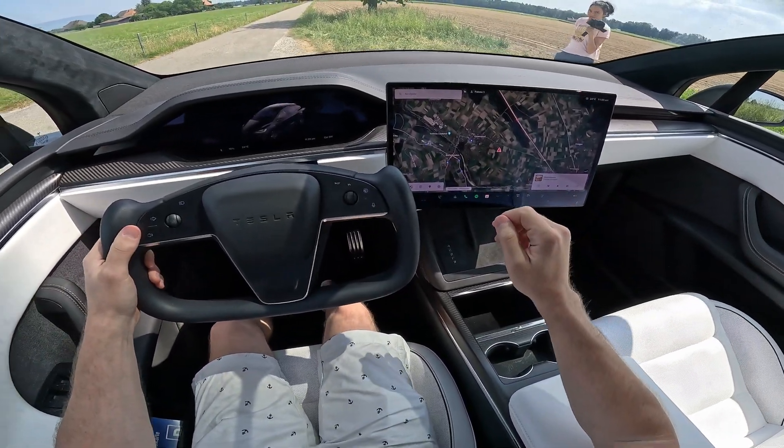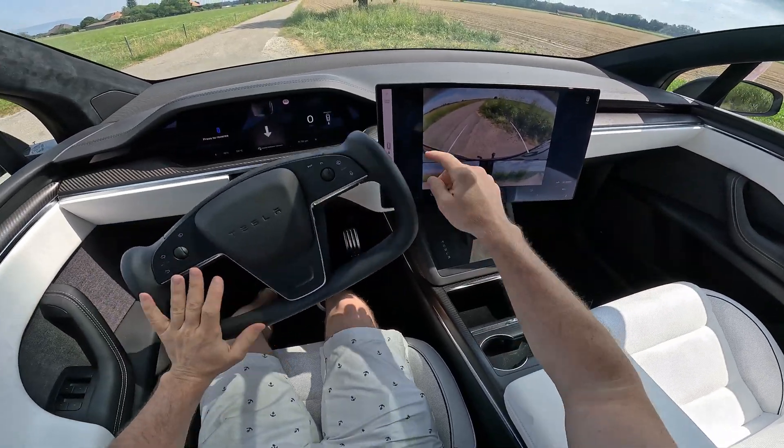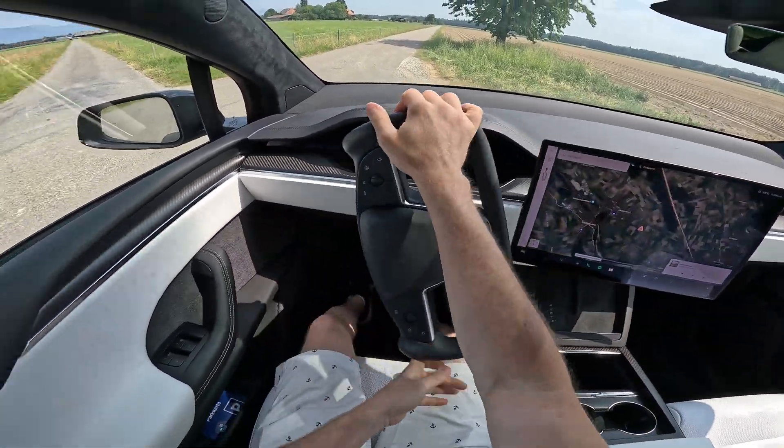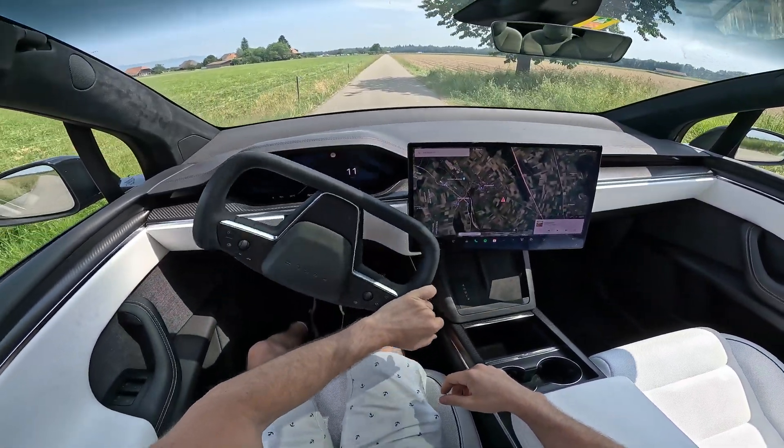All right guys, let's test it. First of all, this is a private road, so that's something to keep in mind. Never try this on a public road, or if you do, pay very, very close attention.